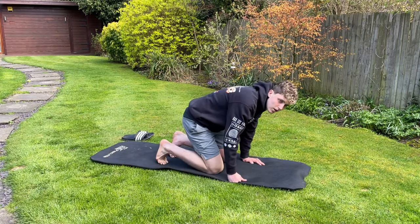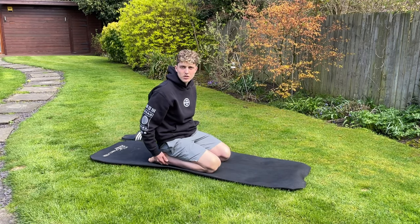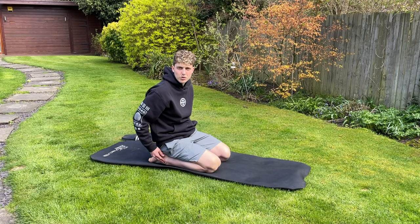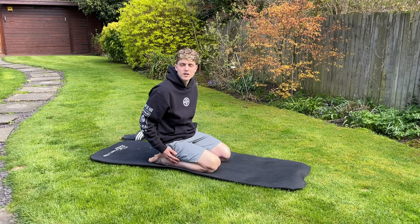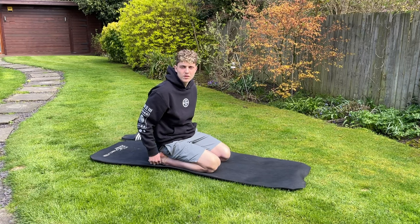If you want, you can go into this position and stretch the tops of your feet as well — whatever feels most comfortable for you, whatever you feel needs the most stretching of the feet.